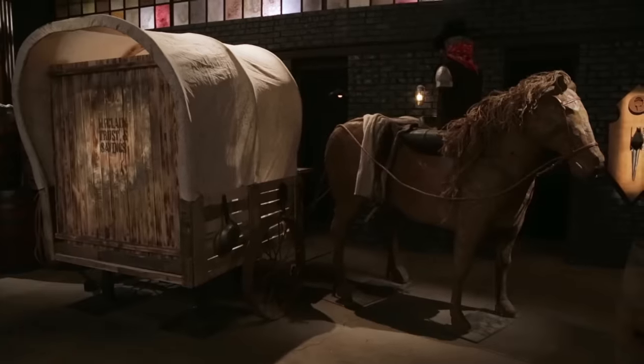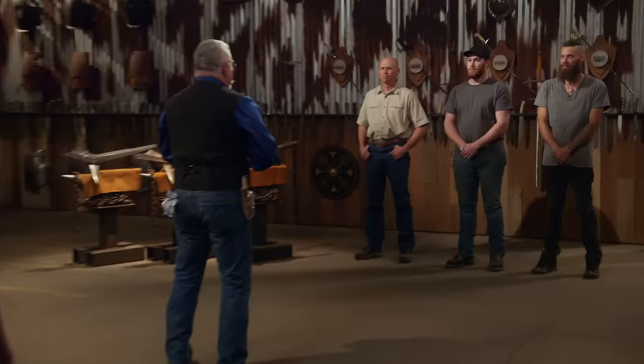All right, gentlemen, it's time for the strength test. I know you've been waiting a while to find out what this will be — the wait's over. To test the strength and overall construction of your weapons, I will be throwing them into our covered wagon over here. This test isn't really about whether your weapons stick into the target or not; it's how they hold up that's important. Chris, you're up first. Are you ready? Yes, sir. Let's do this.